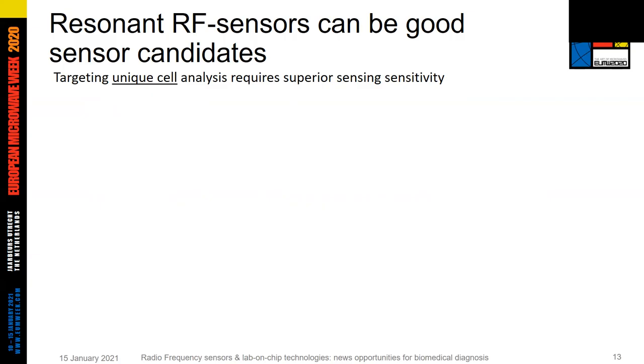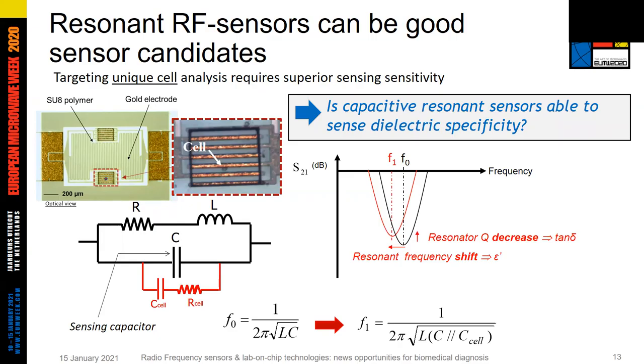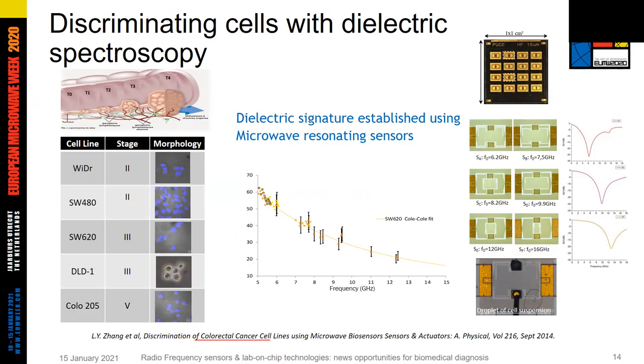To measure the intracellular dielectric features of a single cell, we require a sensor with superior sensing sensitivity. One approach is to use a capacitive resonant RF sensor. In such an RLC device, the resonant frequency depends on the capacitance value C. We can use such a capacitor as a sensing element. For a proper design, such a capacitor can translate the dielectric properties of small individual particles — such as cells — into a frequency shift and a resonator Q degradation.